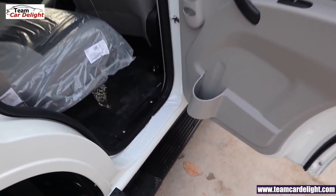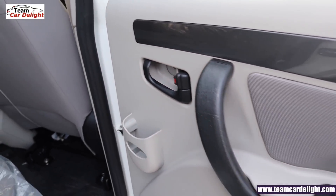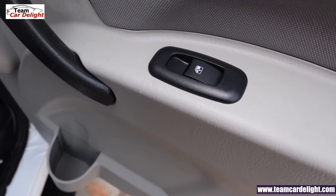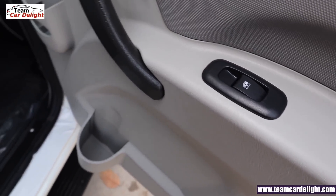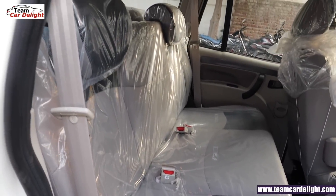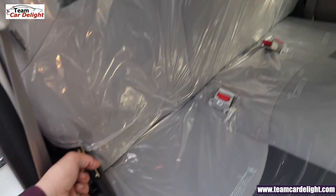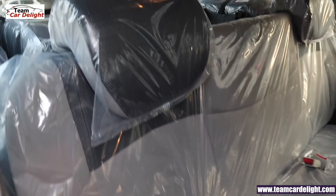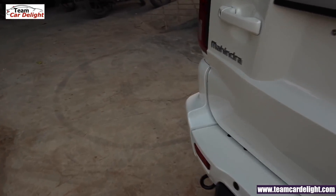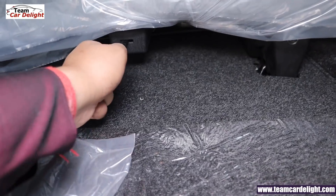This is the rear door look. There are child safety door locks here. There are no speakers in the rear doors. There is a bottle holder and some storage space for a mobile phone. There are glossy grey inserts and fabric trim, and the rear power window is illuminated for easy visibility. The rear seats feature dual-tone color with two adjustable headrests. The seats can be folded using a double-fold mechanism.